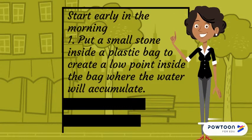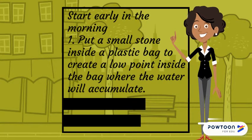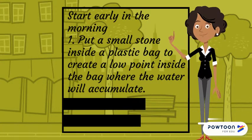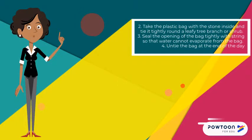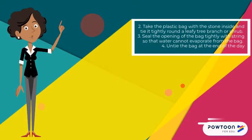Start early in the morning. Put a small stone inside the plastic bag to create a low point where the water will accumulate. Take the plastic bag with the stone inside and tie it tightly around a leafy tree branch or shrub.